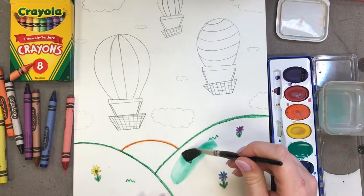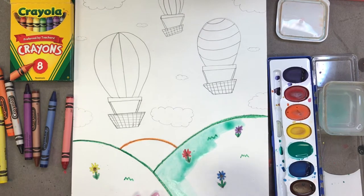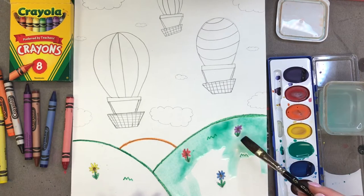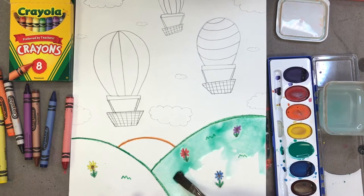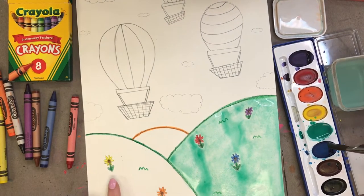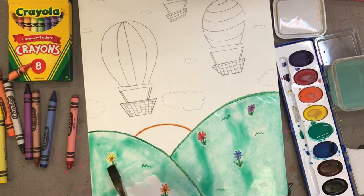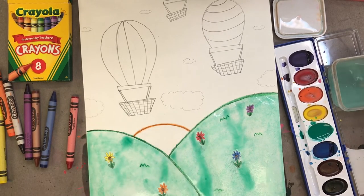I'm going to paint right over top of my flowers and as you can see the crayon is resisting the paint because crayons are made out of wax and water and wax do not mix. Remember with watercolor we just want to put it on our paper and let it do whatever it wants to do. Since we outlined the hill with our crayon it's acting as a barrier so we don't get any green into our sky. I'm making sure I fill in every single white space, then I'll get some more green paint for the other hill. Those are my hills done.